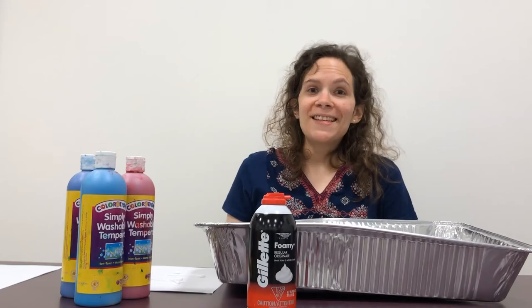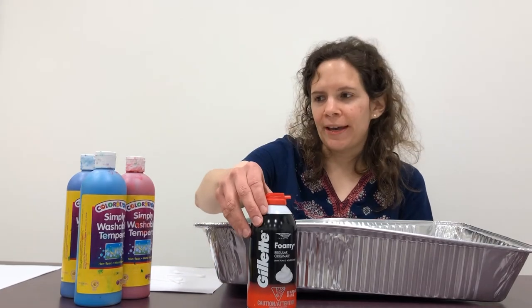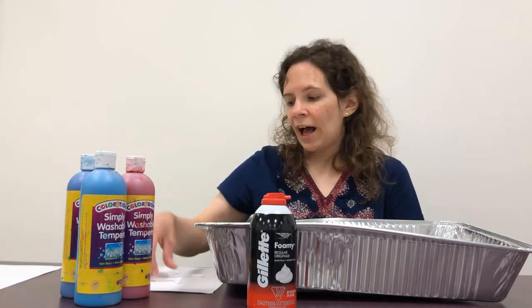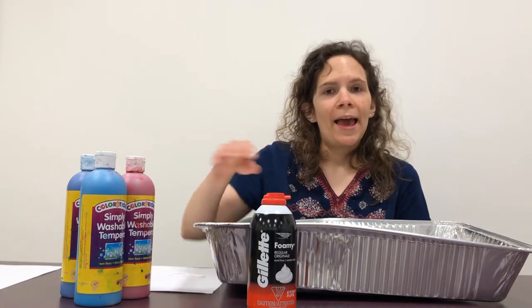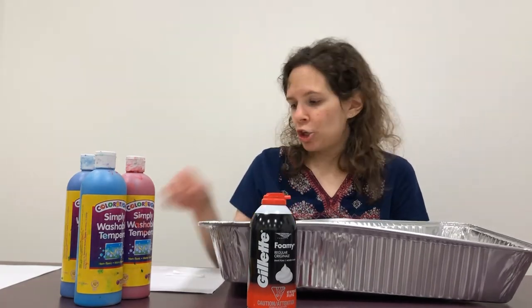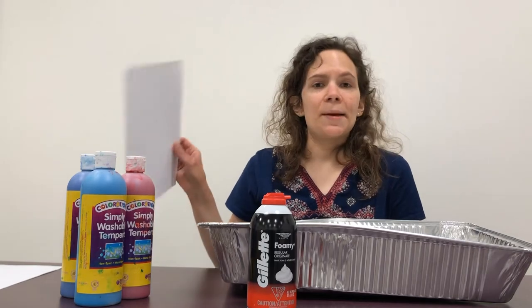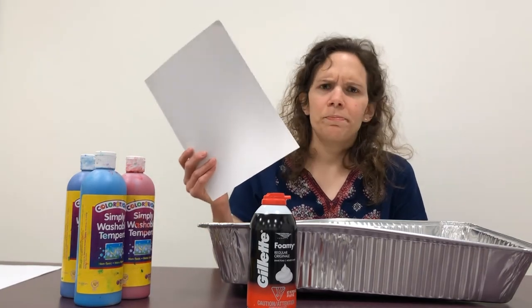For a fun sensory art activity, you can also make fireworks using shaving cream, paint or food coloring, some q-tips or toothpicks, a pan — you can use a disposable lasagna pan, a baking dish from home, whatever you have on hand — and some thick paper or even cardboard, something pretty sturdy.